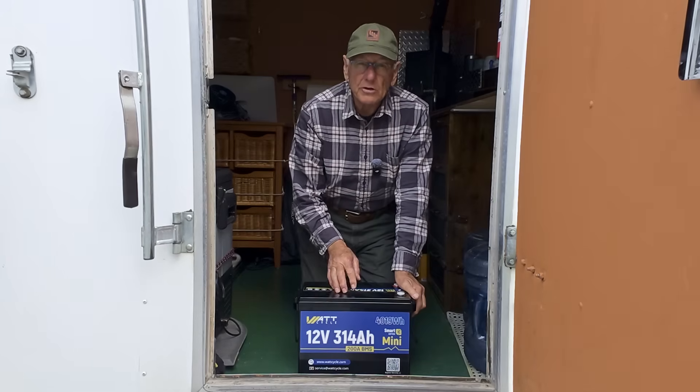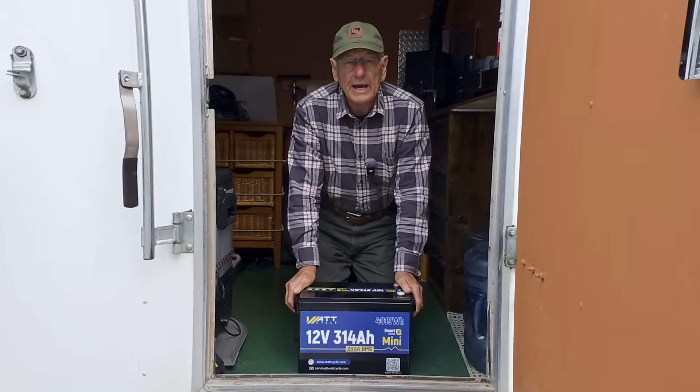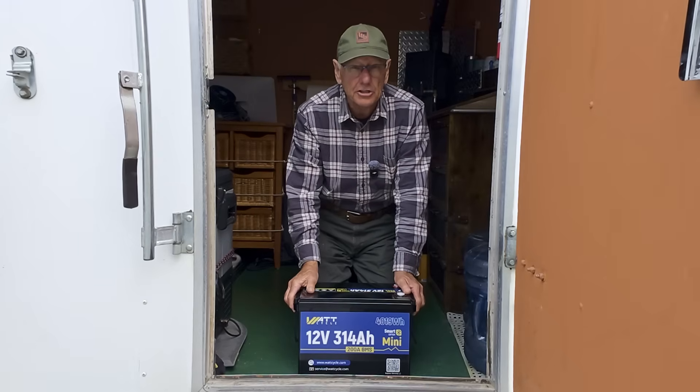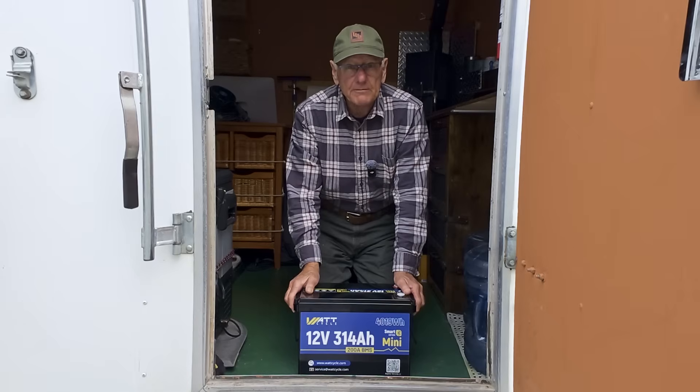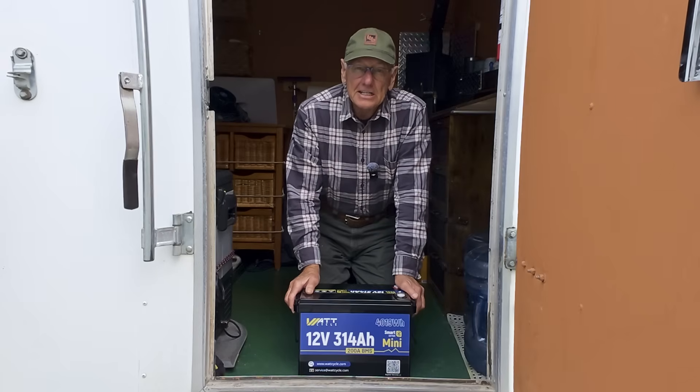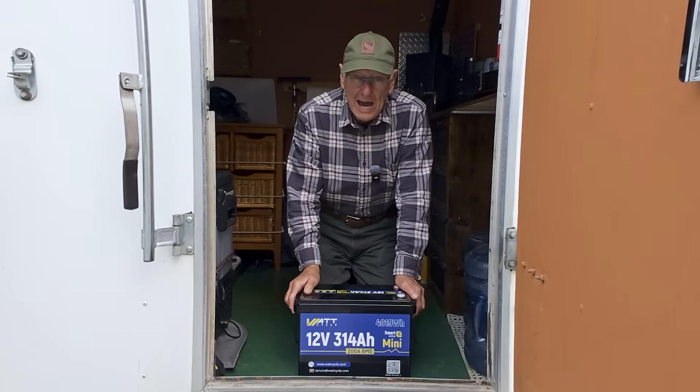This is a review of the WattCycle 314 amp hour battery. I was looking for a larger battery to help run my air conditioning on the trailer. There's a trip to Florida coming up, that's why we put the AC in, and I did need to add more power.